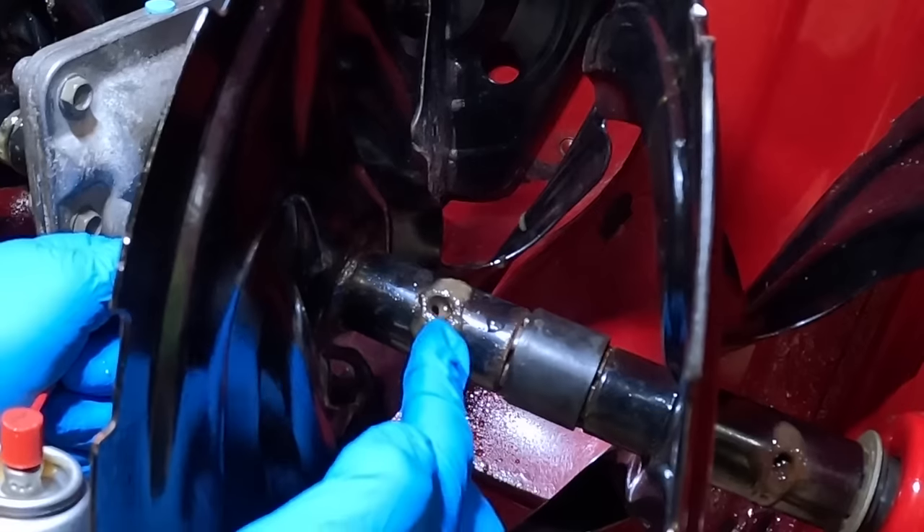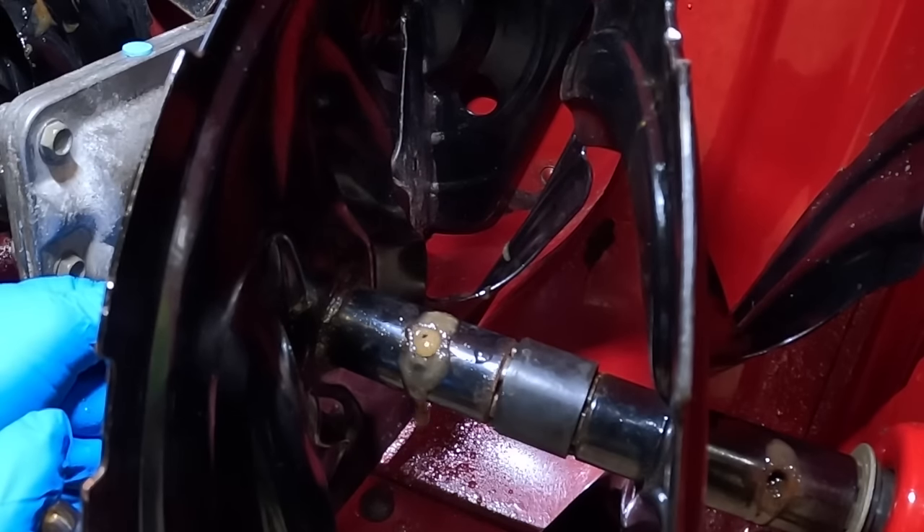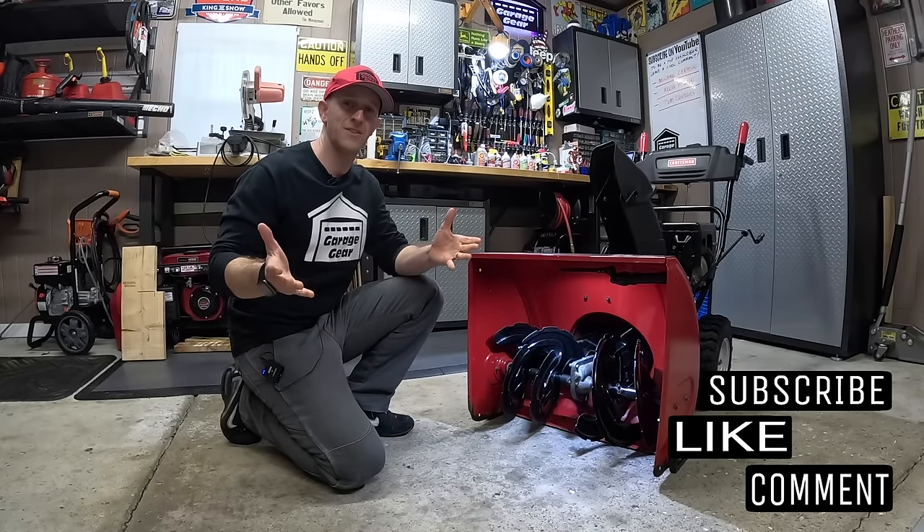Look inside that shear pin hole — you can see it bubbling out. That's great, that's what we want. Hey guys and gals, welcome to Garage Gear.